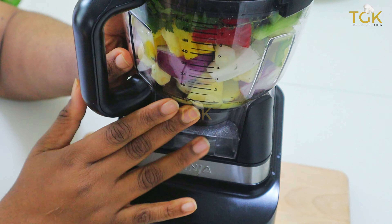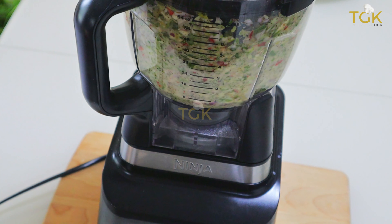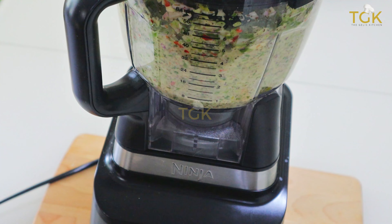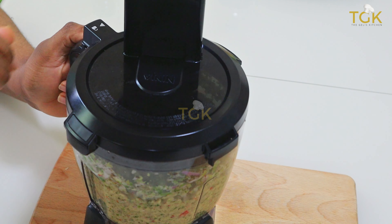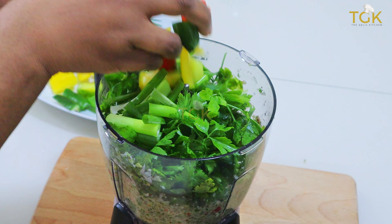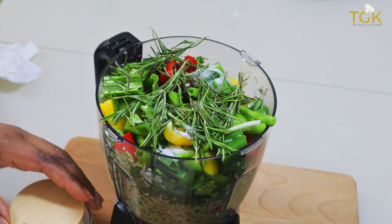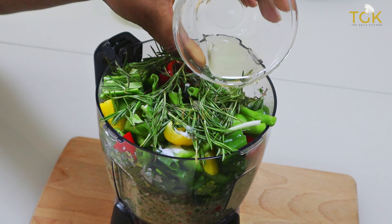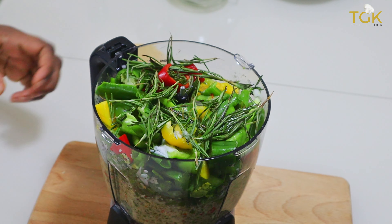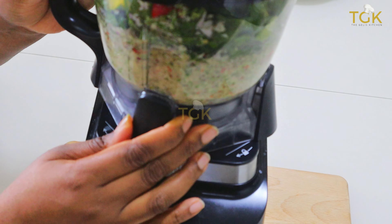We are going to go ahead to blend everything together. Using natural seasoning is very good and very healthy — it also gives your food a special taste. I've blended the first batch down to allow the rest of the veg to enter, then added some vegetable oil and topped it with some salt for the second batch I was blending.